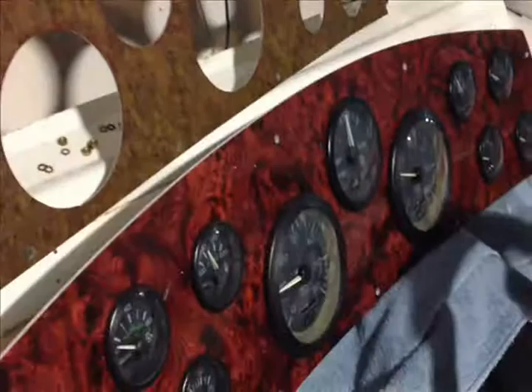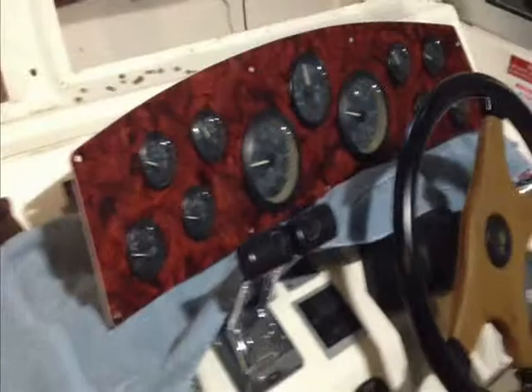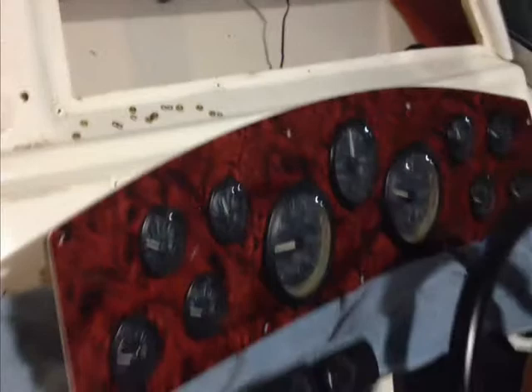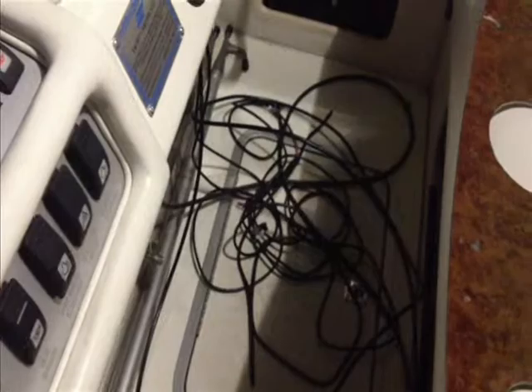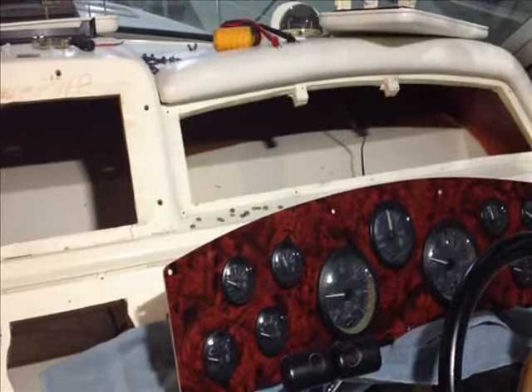Especially when you factor in there's going to be a new electronics panel down in this area, which will match new engraving — it's going to be real sharp. We've done a lot of infrastructure work. If you look down at the bottom here, you see a bunch of wires coming out of the bottom of the helm — wiring sensors, NEMA 2000 work, fuel sensors, running new cabling for the boat's antenna system.